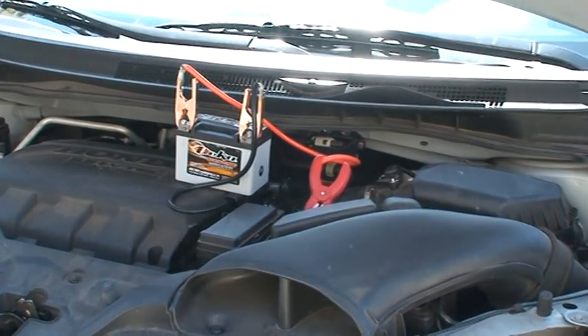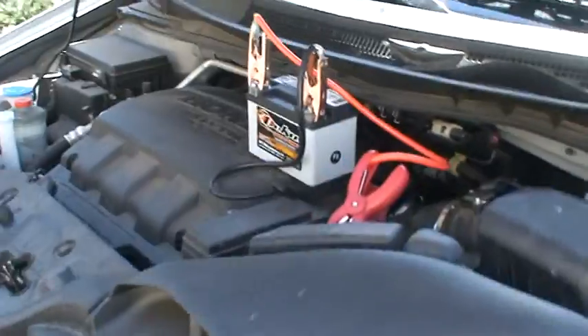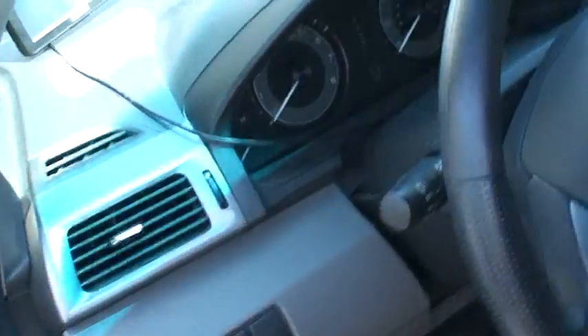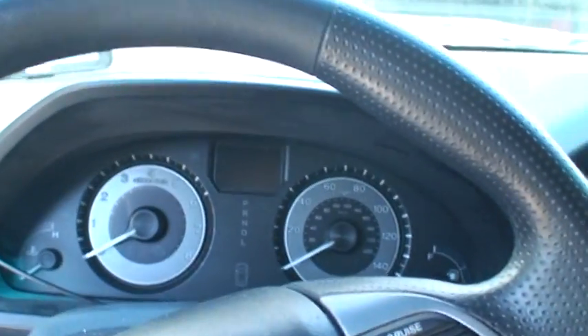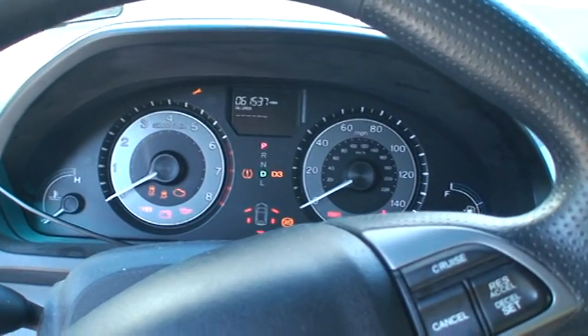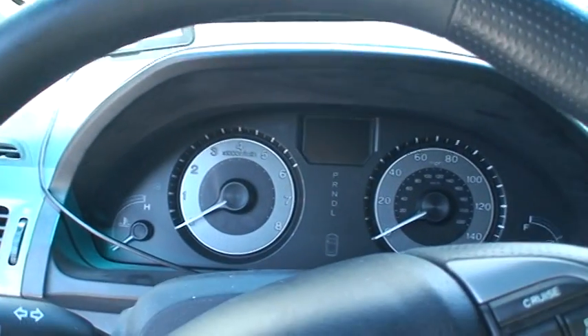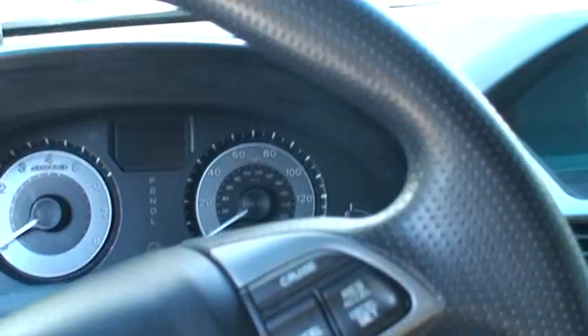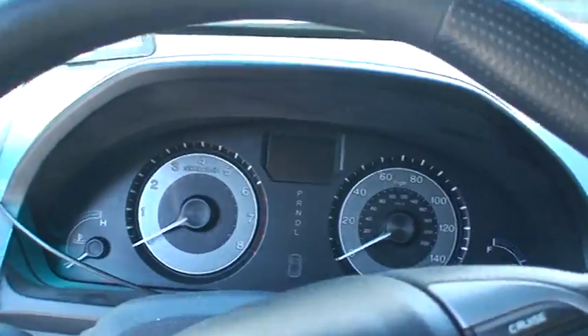Now let's try to start this car with this small battery. It doesn't work — just clicks.